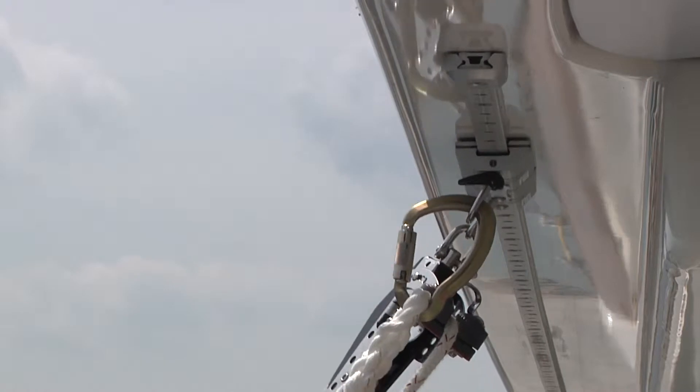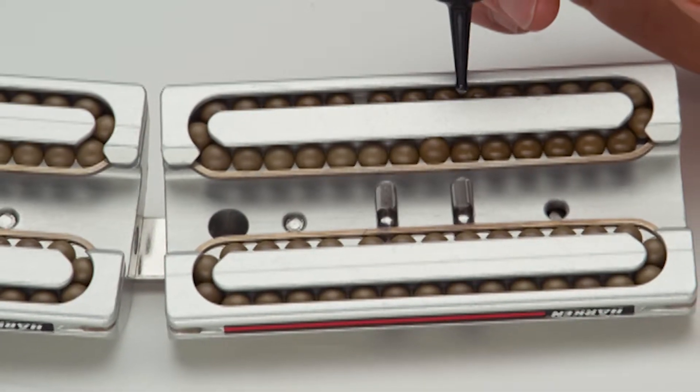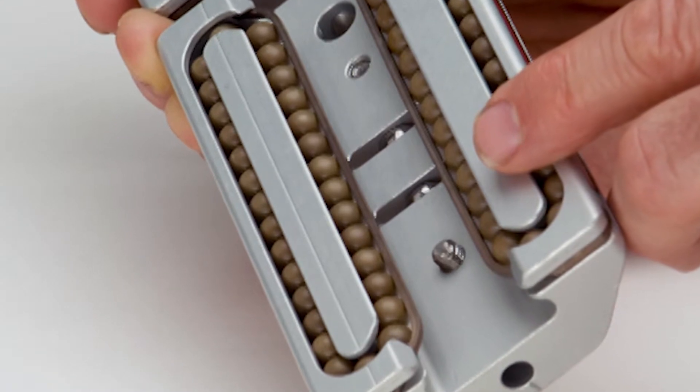Cars and tracks are made from solid aluminum with Torlan ball bearings to handle high loads and reduce friction. Stainless steel guides keep ball bearings captive when cars are removed for easy maintenance.